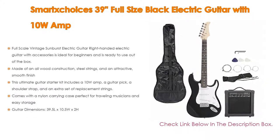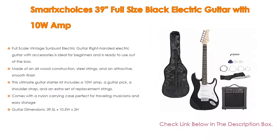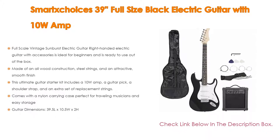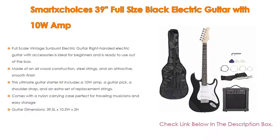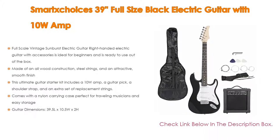This ultimate guitar starter kit includes a 10-watt amp, a guitar pick, a shoulder strap, and an extra set of replacement strings, and comes with a nylon carrying case perfect for traveling musicians and easy storage. Guitar dimensions are 39.5 length by 10.5 width by 2 height.